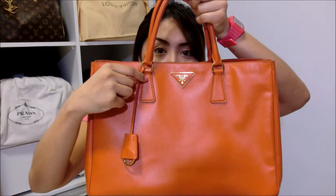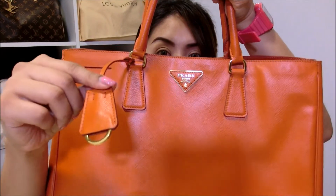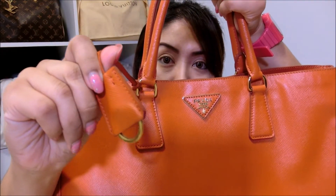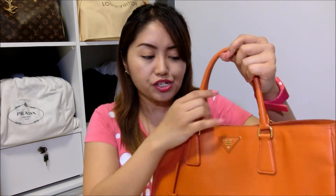You will notice that there is a leather tag hanging on the handle. This is a key ring for you to put your keys. But for myself, I have never used or put any of my keys at this key ring because I have a key pouch. Plus, I think it will look very unsightly with your keys hanging over here. So I usually just leave that untouched.